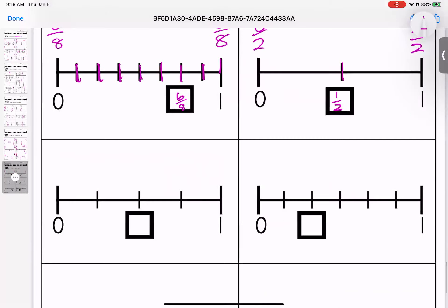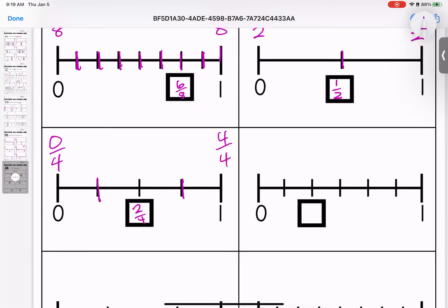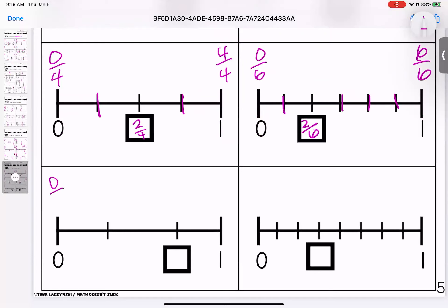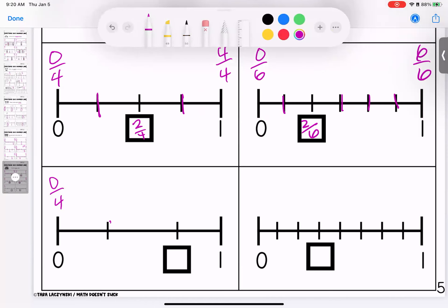This one is broken down into fourths: one fourth, two fourths, three fourths, and four fourths. This one is broken down into sixths: zero sixths, one sixth, two sixths, three sixths, four sixths, five sixths, and six sixths.